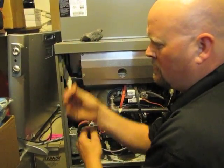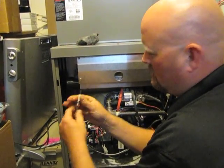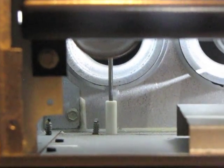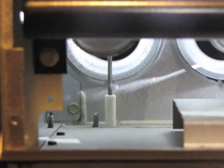you just disconnect the wire and you can replace it. All right, as you can see, that flame sensor's back in — it's sitting directly in front of the burner.